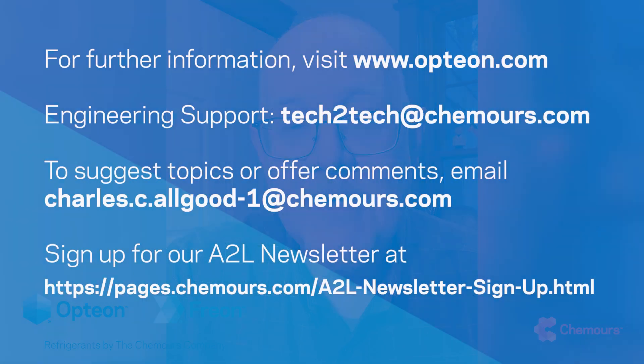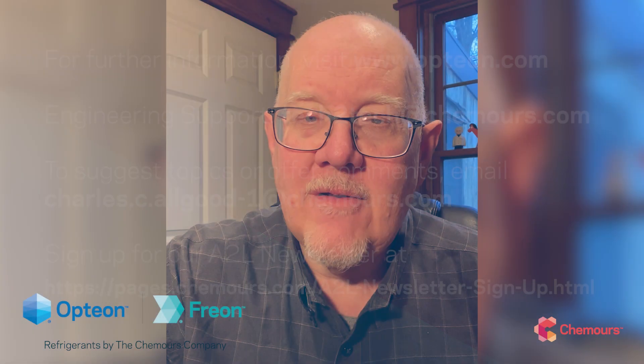If you have any questions on anything refrigerant-related, as always please feel free to reach out to the Opteon team here at Chemours. We have a great group of technical support engineers, chemists, regulatory and code experts — anything you need refrigerant-related, we'll be glad to try and get you the answers and connect you with the experts. Please feel free to reach out. Always stay safe, and I look forward to talking to you all soon. Thanks.